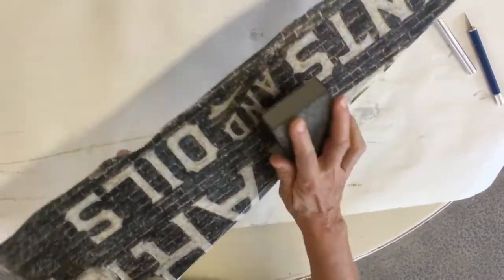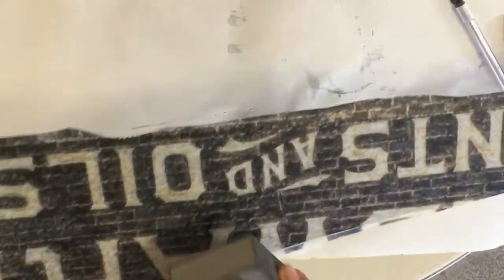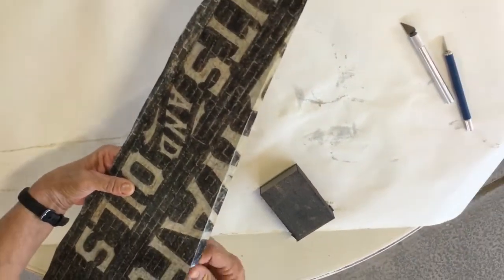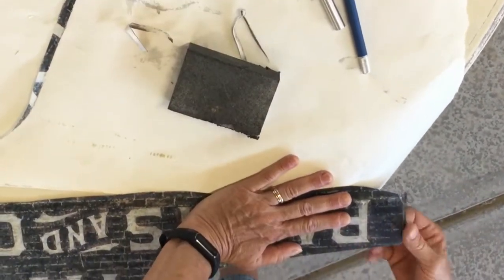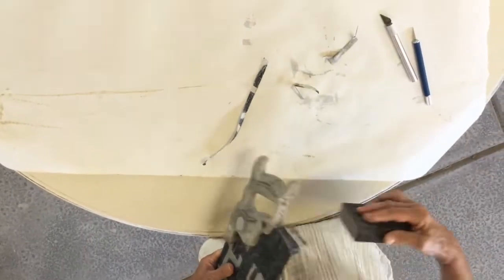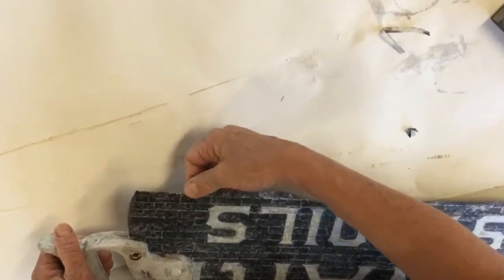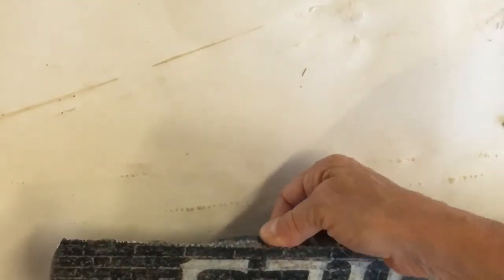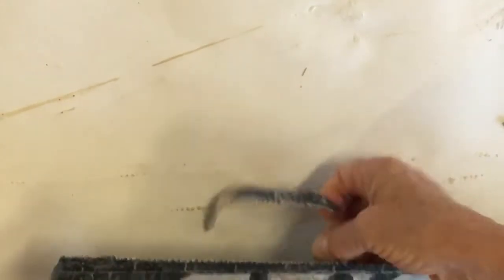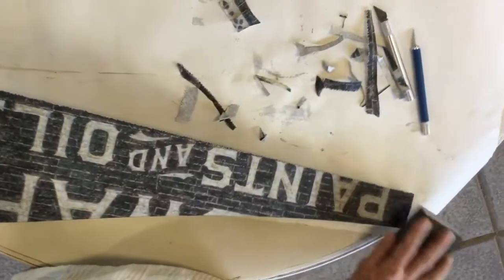I'm just gonna sand this excess paper off the edges. You want to do a straight downward motion — do not go up and down or you'll pull your paper, just go straight down. I found the easiest way to do the blades is to just grab the paper and push down. Be careful with your fingers. I'm just lightly sanding — it's already kind of grungy looking so I don't really need to do a lot.